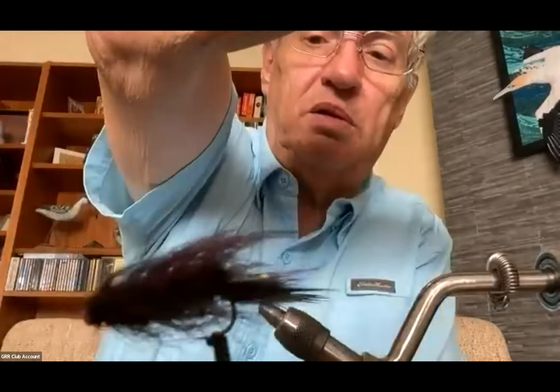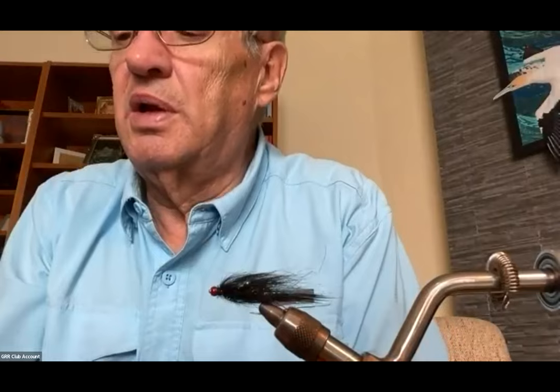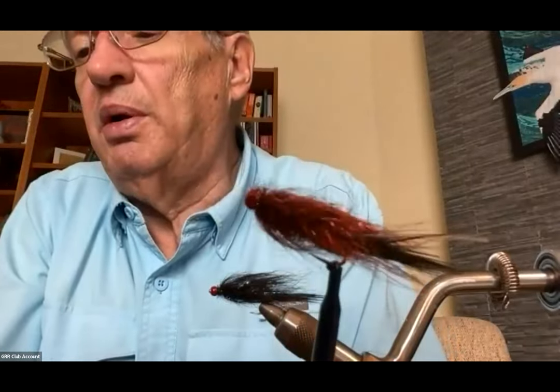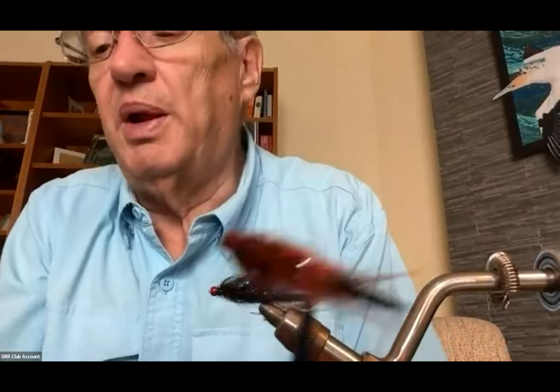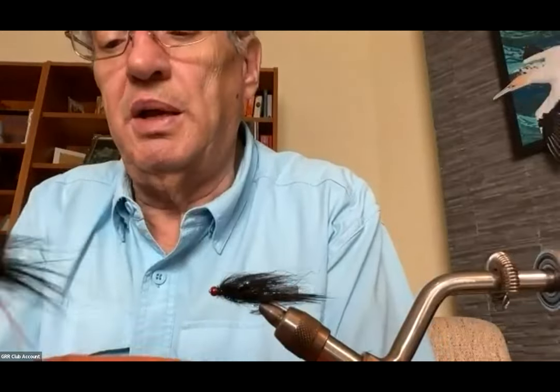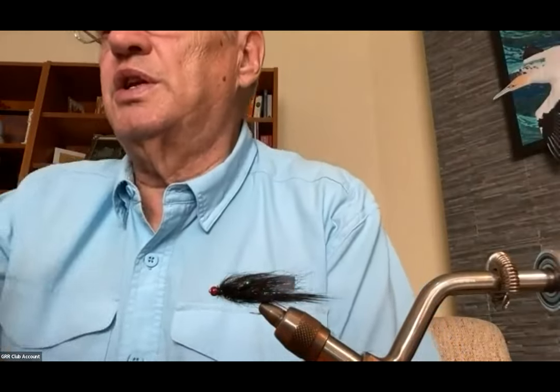I'll show you a little better — this one is sort of a red and black mix. This one is a tan, copper color, a little bit of black. I've got a black and blue one. There's one with a dark olive, and some lighter olive ones. You can mix up colors on these things quite well.